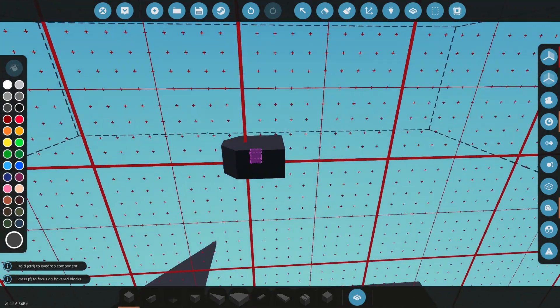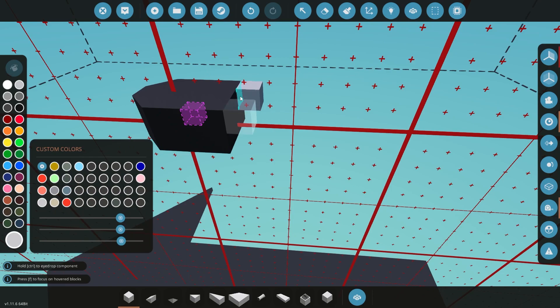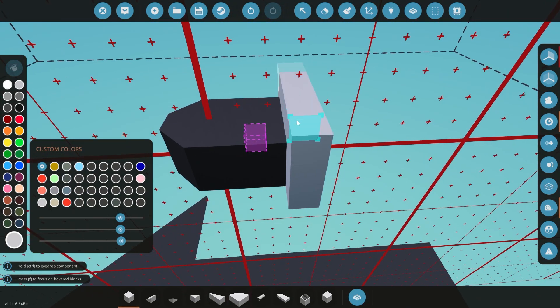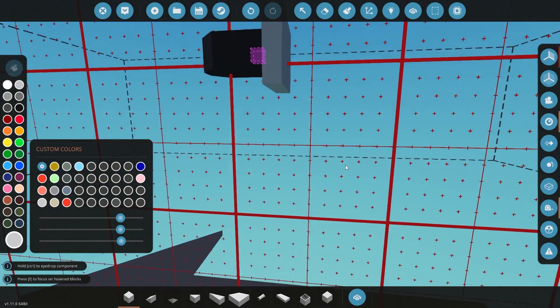Hey, what's up guys? Welcome back to another episode on our channel. In this one we're going to be doing another little mini series for our carrier build. So definitely stick around, we got some cool stuff. This is going to be the first of many for our aerial drones that we're going to start making.